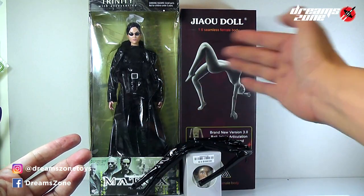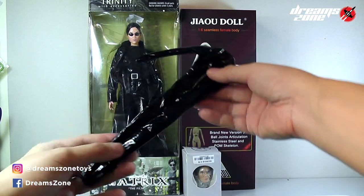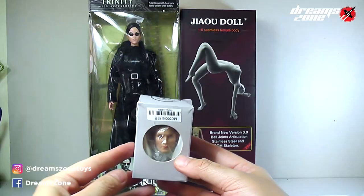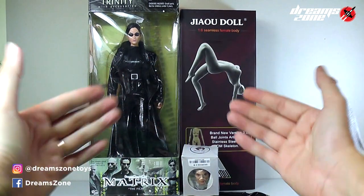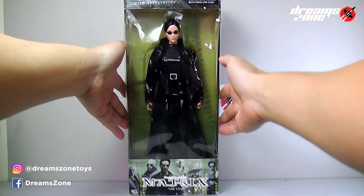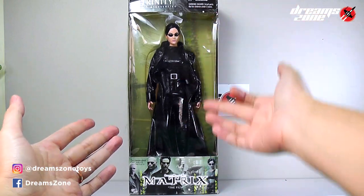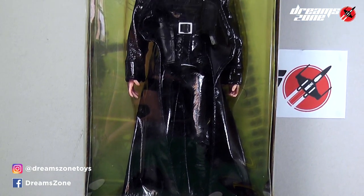Here you can see all the material I prepared to build my own custom-made 1/6 scale Matrix Trinity. Every single part here I collected and bought online. Most of the information is listed in the description below. Let's do a quick review and show you one by one. First, we have this Matrix Trinity figure from N2 Toys — they released it years ago and I got it for only $35.